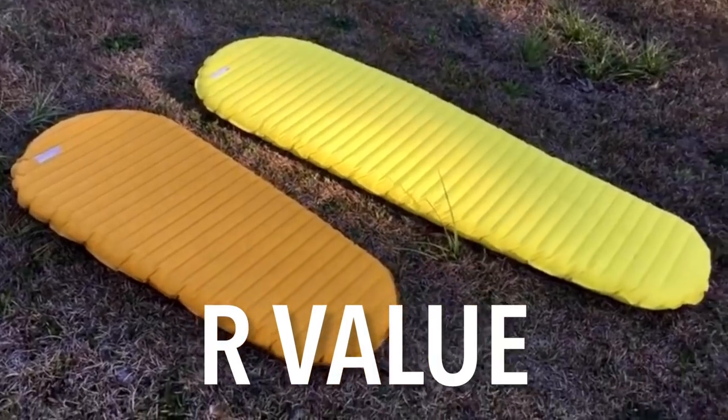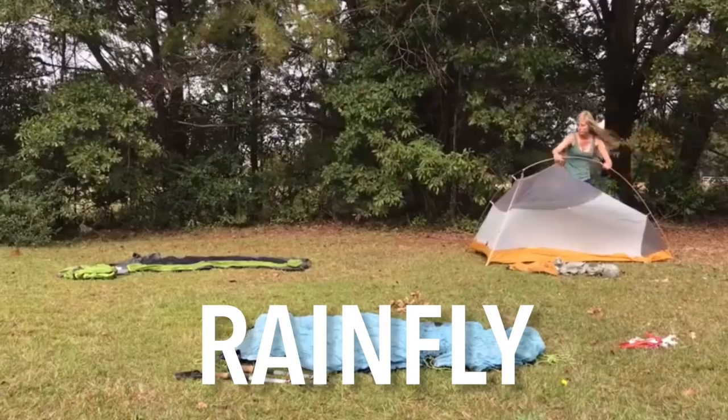R-value is the ability of a sleeping pad to resist heat loss — the higher the R-value, the warmer it's going to keep you. For three-season backpacking (spring, summer, and fall), you want an R-value of at least 2 on a sleeping pad. For winter backpacking, you want an R-value of at least 5 or more.